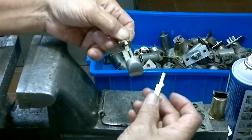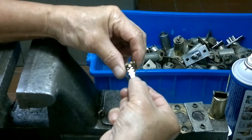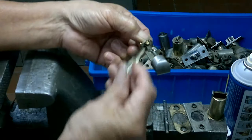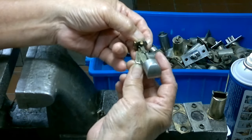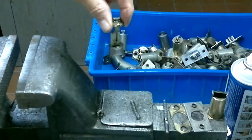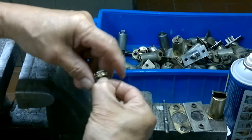The next part to install — you don't have to install this first before the other piece. It should be installed after you install the part here. After you install that, then you can put it at the side at the bottom, slide it down, and that's it — it locks and will not fall anymore.